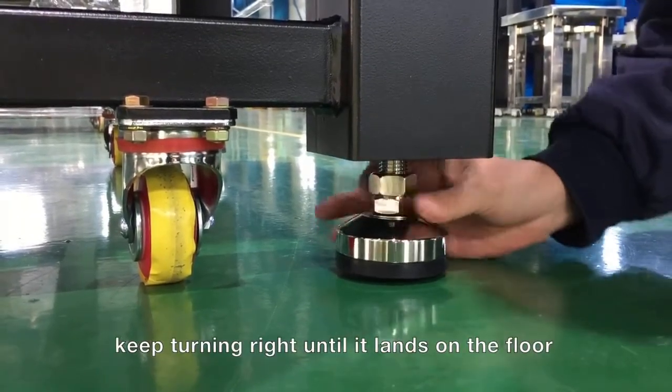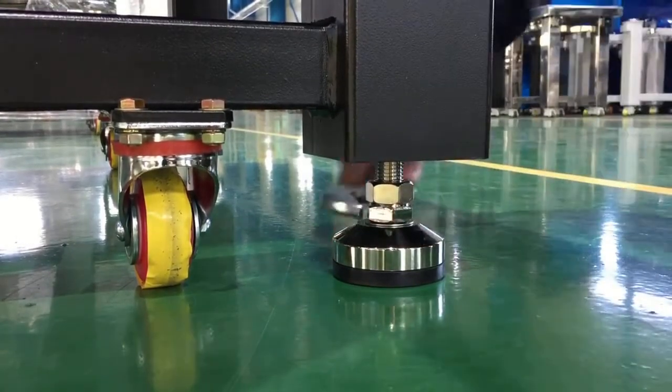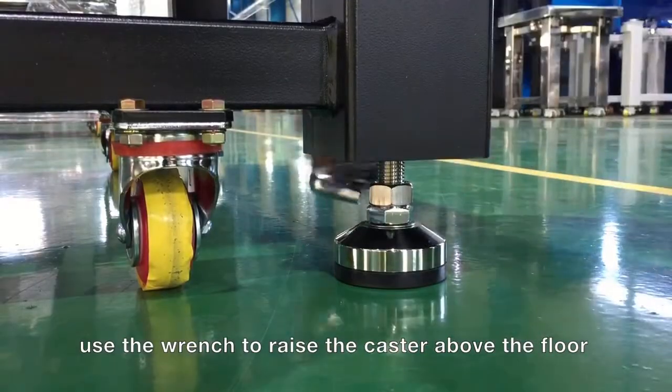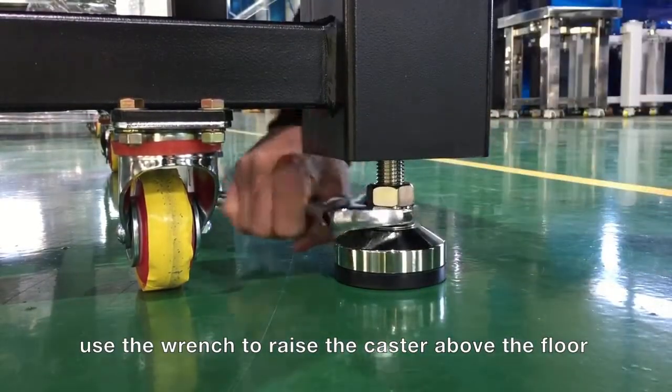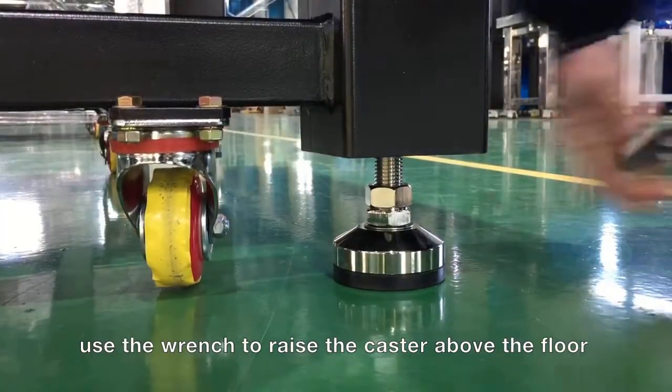Keep screwing until the feet are safely on the floor. Then use the wrench until the casters are no longer in direct contact with the ground. Repeat these procedures for all four feet and check with the level whether the plane is still ok.